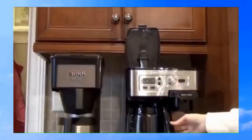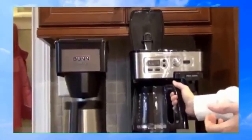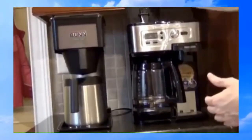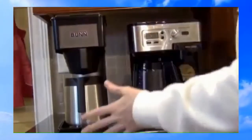If you want a coffee right then and there, when you pull the basket out it stops brewing, and when you put it back in it continues. With the Bunn, if you move it, it's a disaster everywhere.